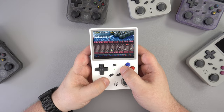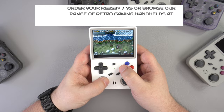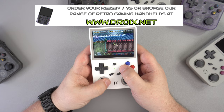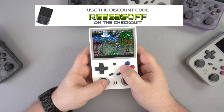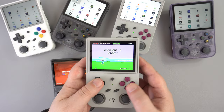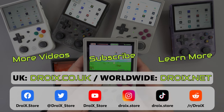Let us know what you think and which OS you would use in the comments. You can order your RG353V and VS from us at droix.co.uk or droix.net for worldwide shipping — don't forget to use the discount code RG3535OFF at checkout. That wraps up this RG353V and VS review. We hope you have enjoyed it — subscribe to keep up to date with the latest reviews and help grow this channel. Thanks for watching and we hope to see you back in our next video.